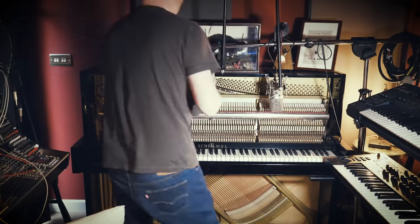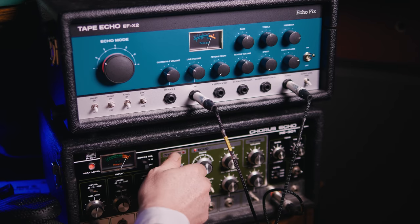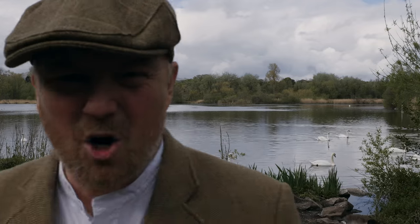This week I'm going to take my claustrophobic piano and put them through these pedals and some of these to see if I can make a cool piano.